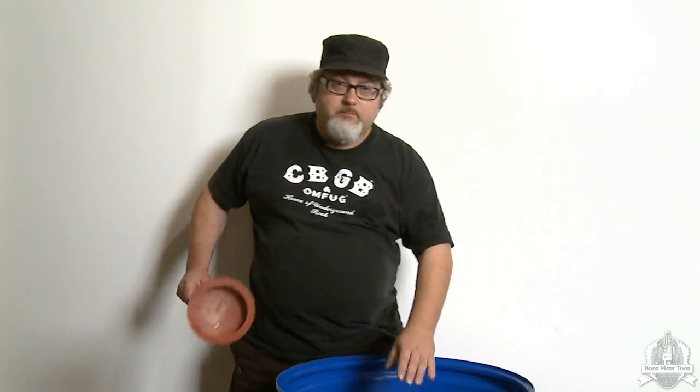I'm dry-pitching my yeast. It'll take 10 grams to inoculate 100 liters of wine. Just pitch it in and work it around.